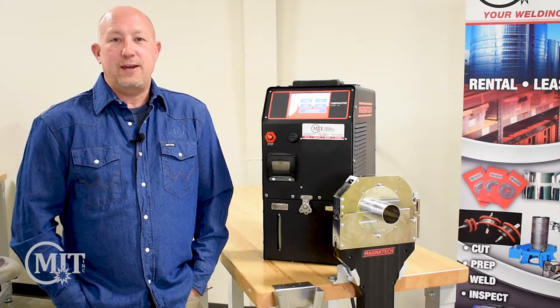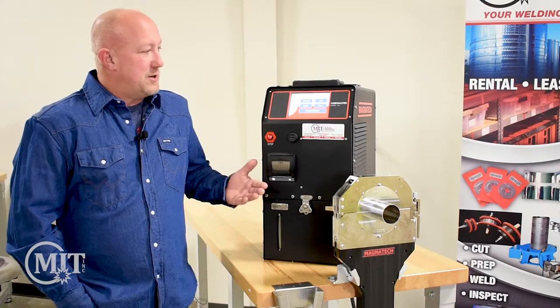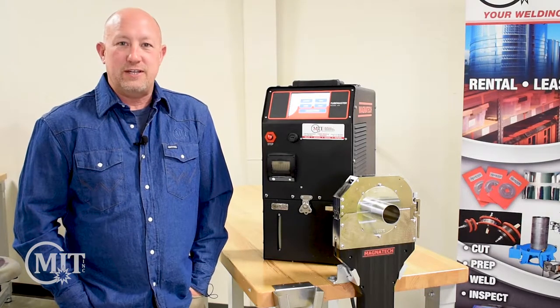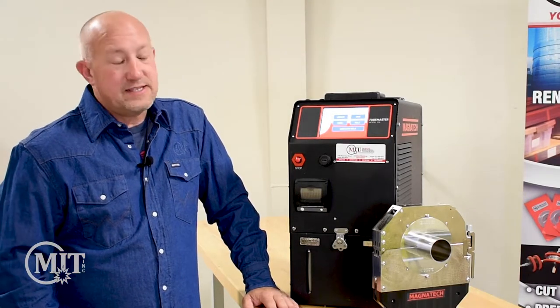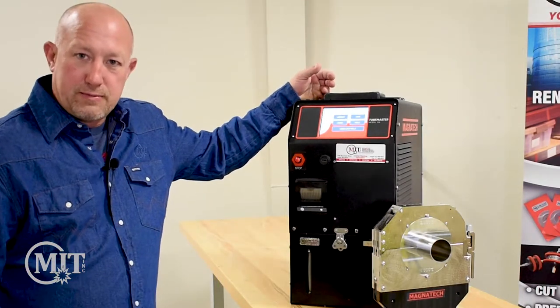Hi, Mark Easton here with Morgan Industrial Technology. Today we're going to be talking about the Magnatec 514 orbital welding machine. One of the nice features about the Magnatec 514 is it has a color touchscreen that auto creates programs for you.